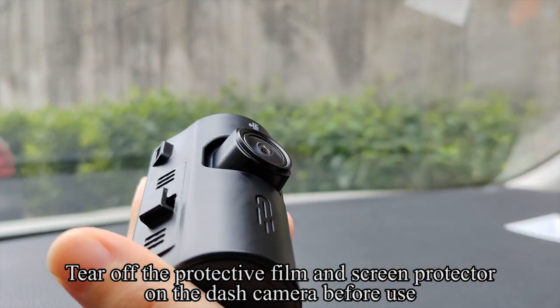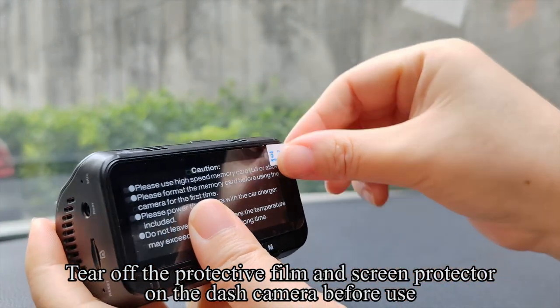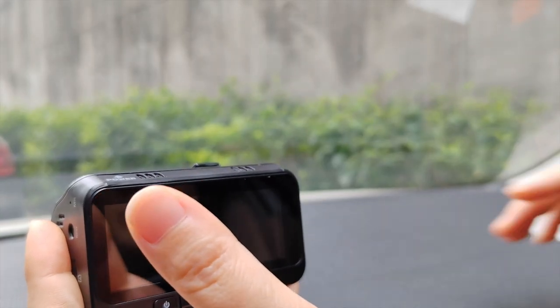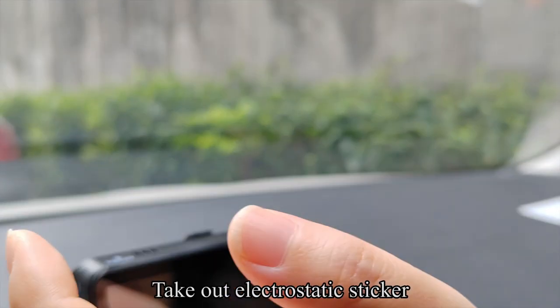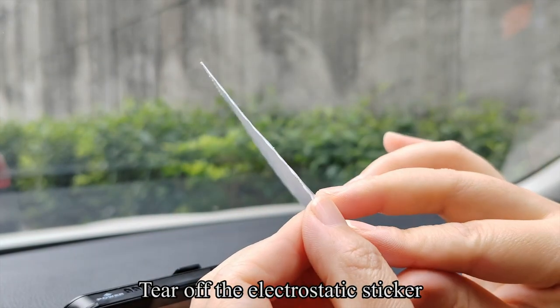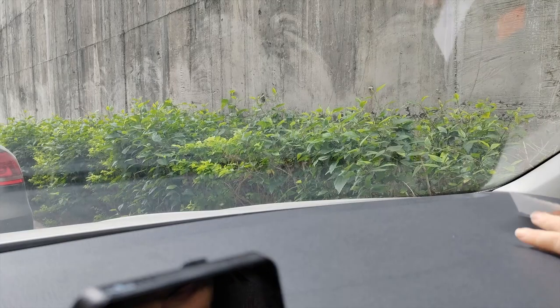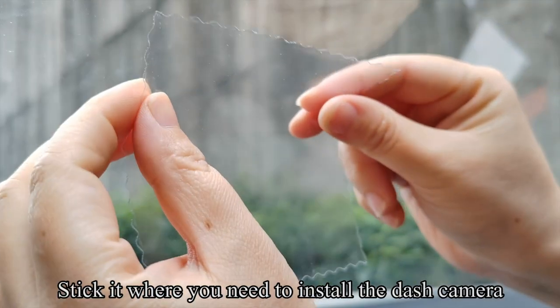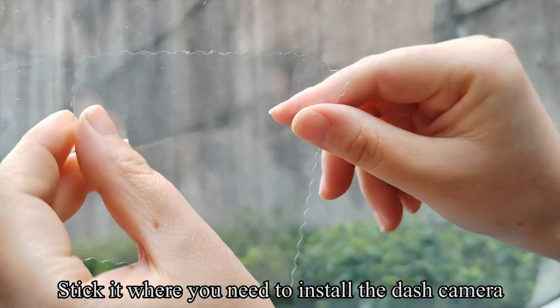Tear off the protective film and screen protector on the dash camera before use. Then take out the electrostatic sticker, tear it off, and stick it where you need to install the dash camera.